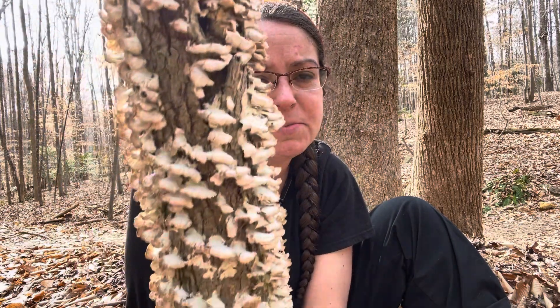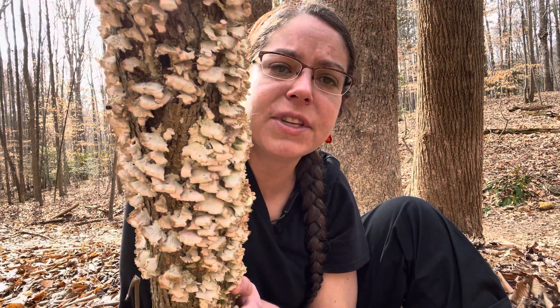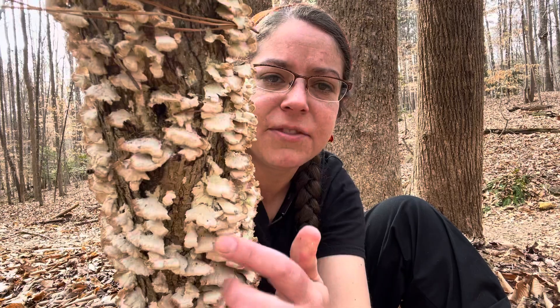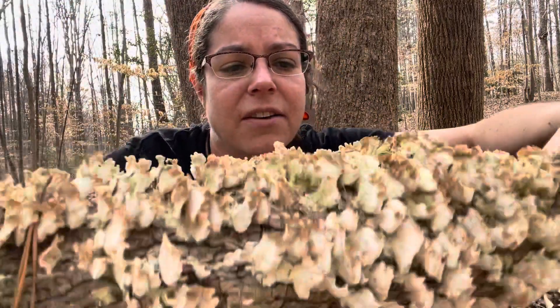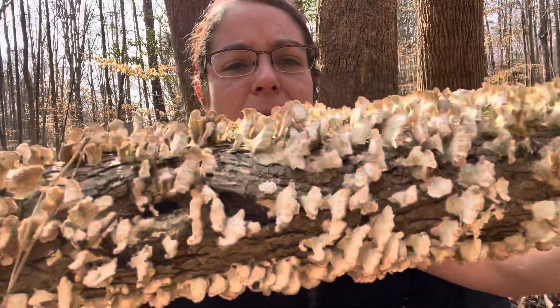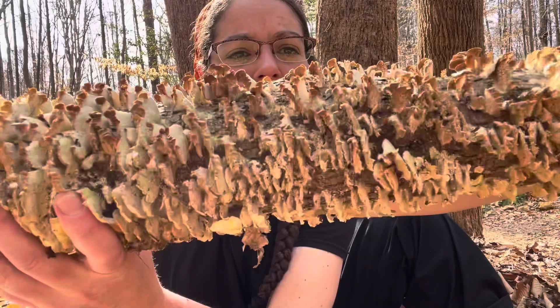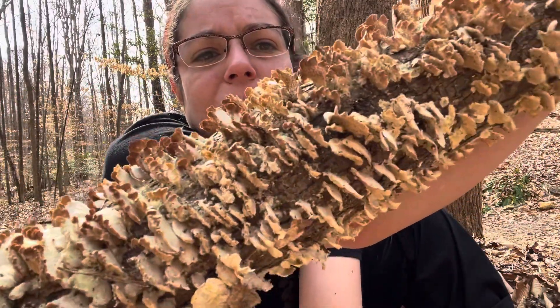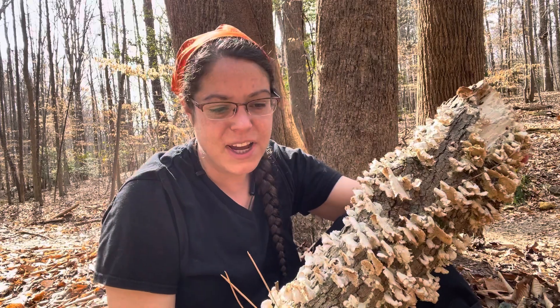That's where the spores come from. The top of the Trichaptum biforme looks a little bit similar to turkey tail — it tends to be a much lighter color. You'll see it has a little bit of concentric growth zone activity. But when you flip it over, you have these adorable little teeth that take on a purple-y color. You have these adorable little purple teeth.